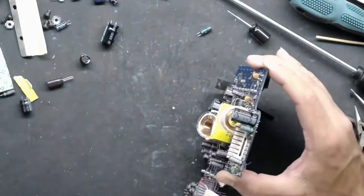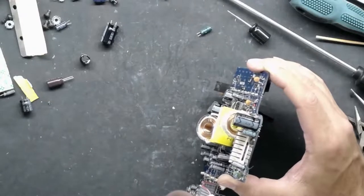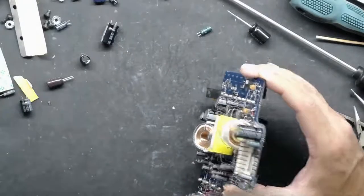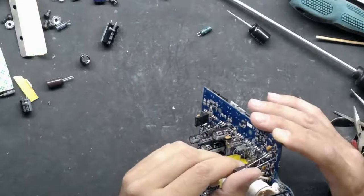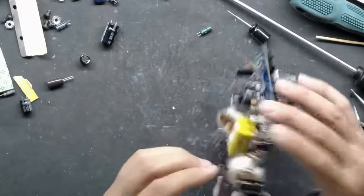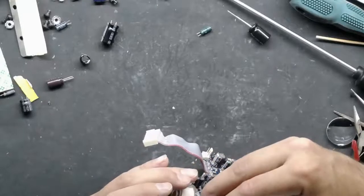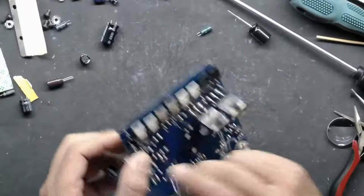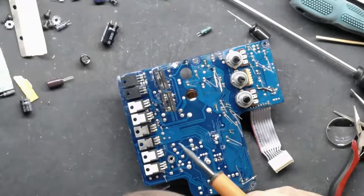A lot of these old caps are still good too. I started saving them — I'm just going to throw them up on eBay or something and let some hobbyist that wants to tinker buy them dirt cheap. I have tons and tons of caps, and a lot of them are still good; I just don't know what to do with them.